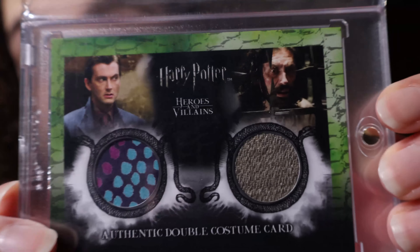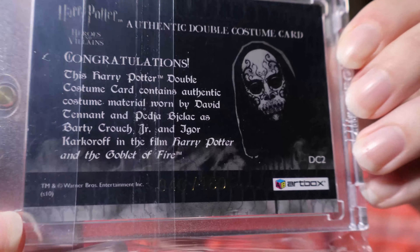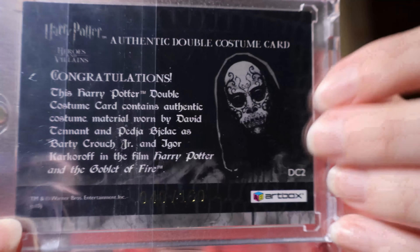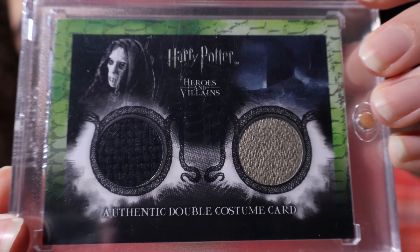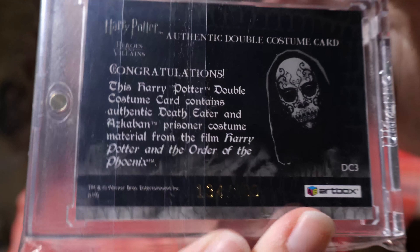Moving on to the costume cards — we have a few, not many. The very first one is the late Helena McCrory, who played Narcissa Malfoy. This is number 326 out of 430 from Half-Blood Prince. The back of costume cards is slightly different from prop cards — it shows the castle and says C for costume. We also have the Slytherin Quidditch Costumes from Half-Blood Prince, number 166 out of 480. Both costume cards are green — just like I said, they are color-coded.